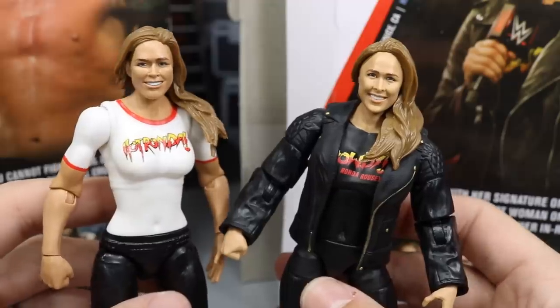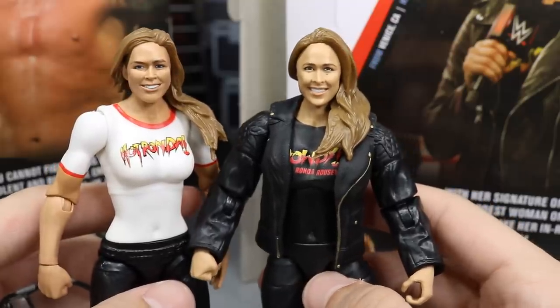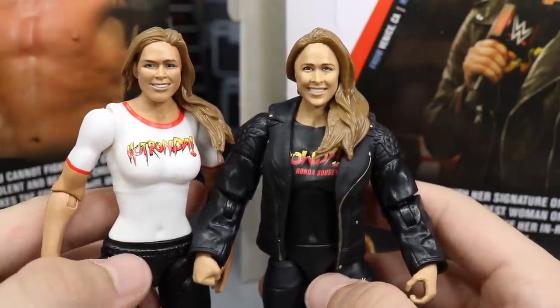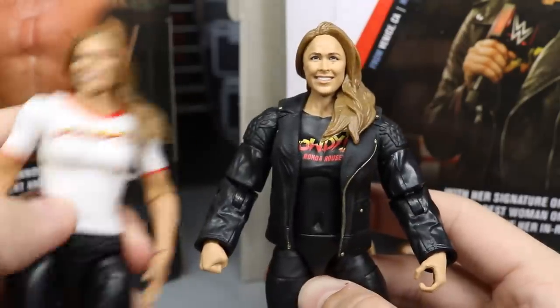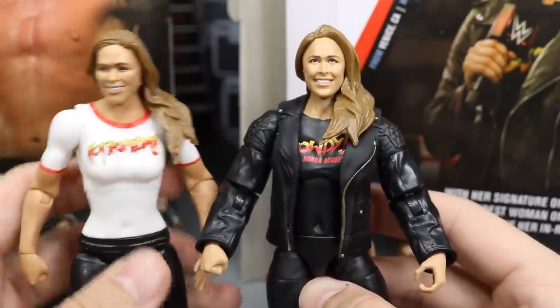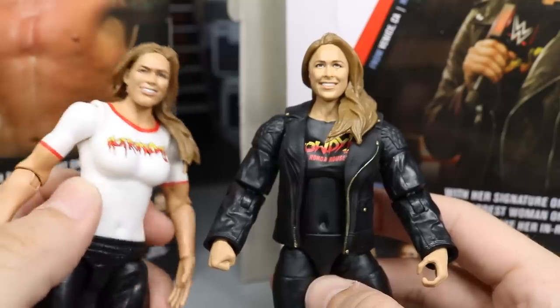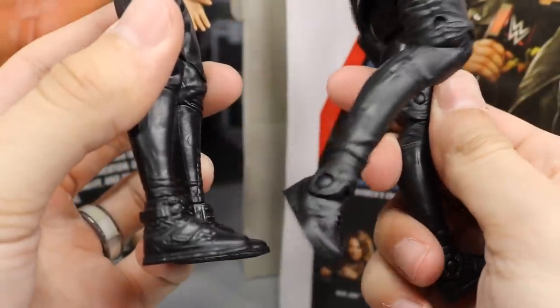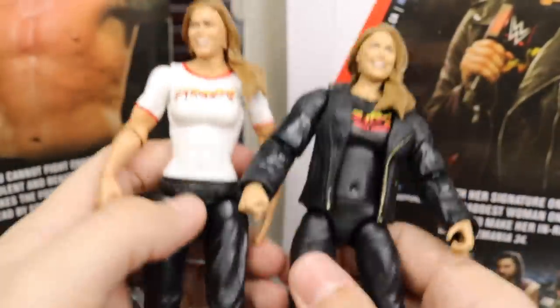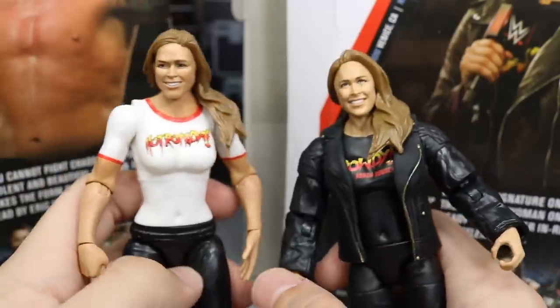Here's the new Elite 65 Ronda Rousey next to her basic 90 figure. The head scans are a bit different — which one do you like more? I honestly kind of like them the same. They both have good likeness, both not perfect with their own unique look. On the basic figure, it does have that bra mold and they just painted over it — kind of weird looking. With the legs, they did this a bit differently; she actually has ankle rotation on the basic figure and not on her elite, which is kind of weird. Let me know in the comments below which one you like better — Elite 65 or Basic 90.